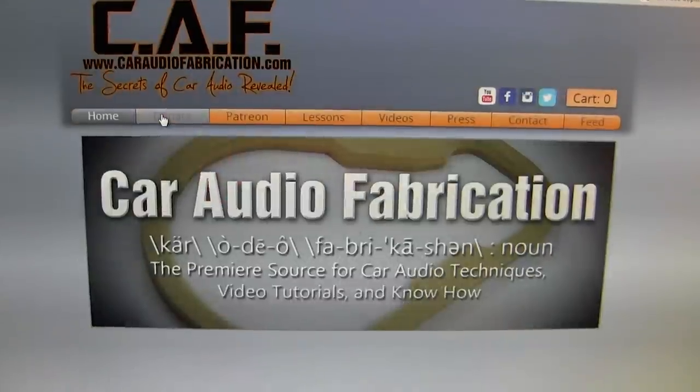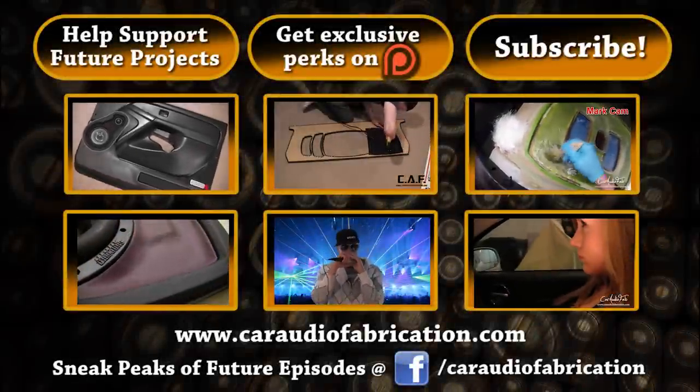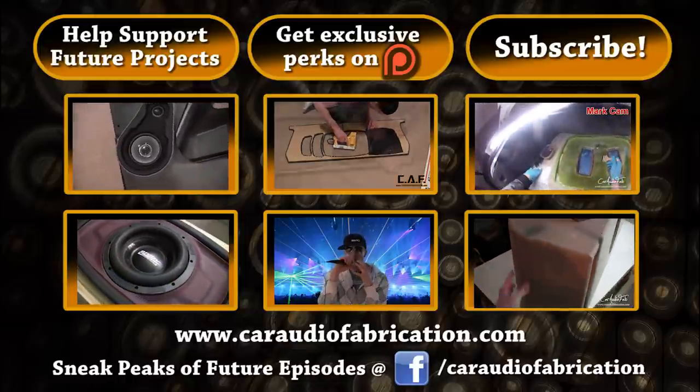I have to give a special thanks to Shane, Connor, Clint, Russell, and Alejandro, and all the Patreon subscribers. Thank you guys so much for helping support my channel — that's what made this tutorial possible. If you want to learn more about how you can help CAF with tutorials in the future, go to caraudiofabrication.com. To learn more car audio fabrication techniques, check out one of my videos on screen. To learn how you can get exclusive car audio fabrication perks, click the center link at the top of the screen.